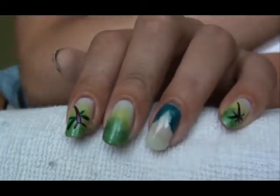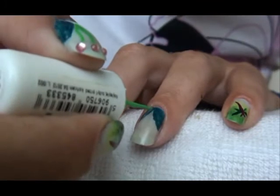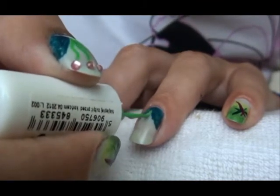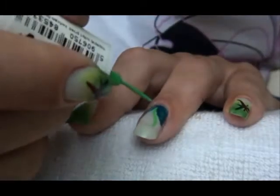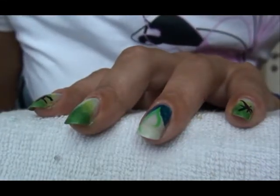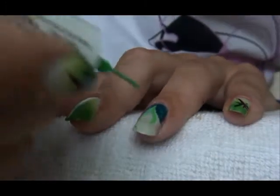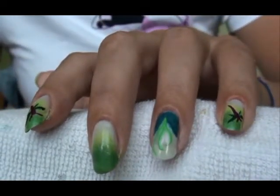Now we need a light green striped polish, and we're going to make three curved lines coming from the inside of this zipper kind of thing we've just done. They're actually quite random. So we've got three curved lines. Now let the design sit for a bit and we're going to continue with the dragonfly.